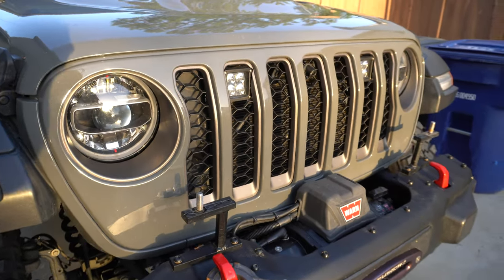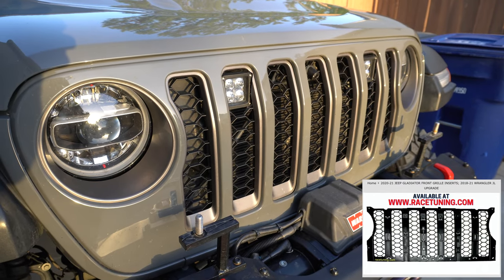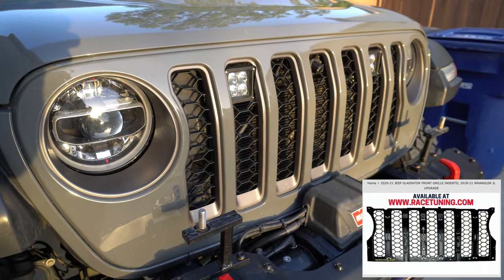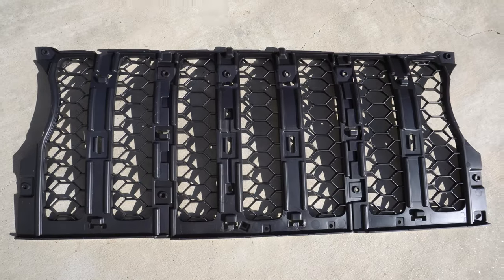We're looking at the end result here for the Gladiator grille conversion for the Wrangler JL. We're going to do a video on how to install it, and as always, these parts are available for sale at racetuning.com.